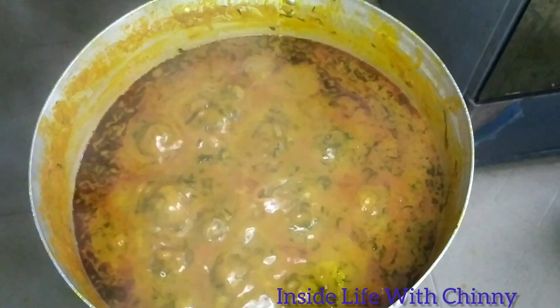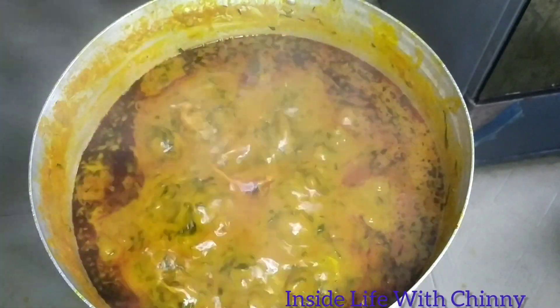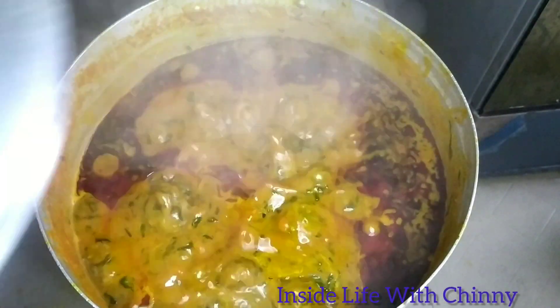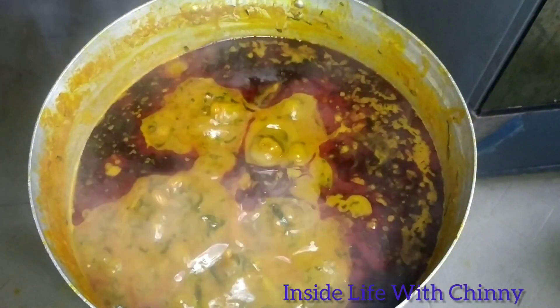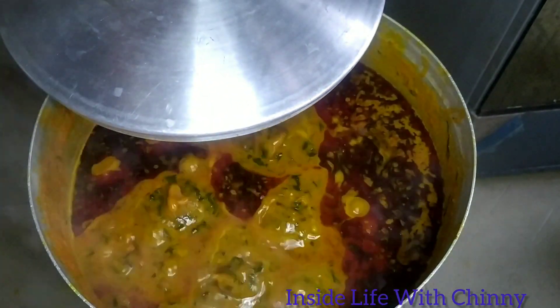Cook this for your spouse and come back and thank me later. This stew is just so easy — where the work lies is the pounding and the fruit juice extraction. But once you start to eat it, you forget all your pain and sorrows. It can last as long as one or two months if properly stored in the freezer. See you again, bye!